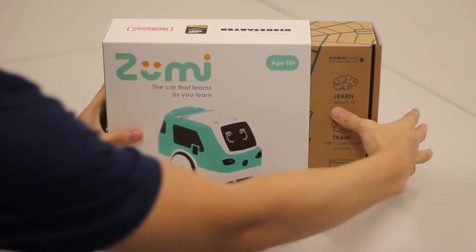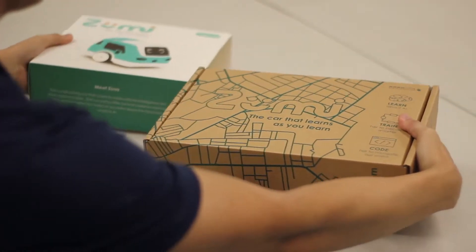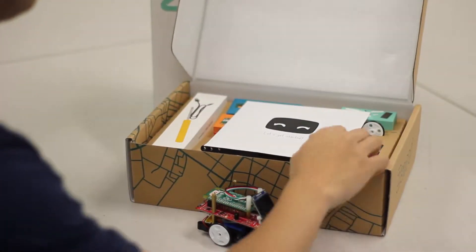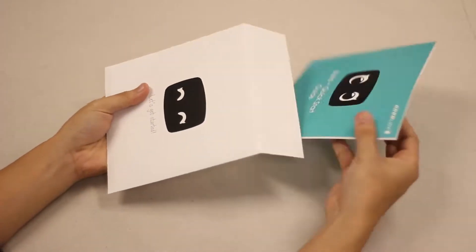Hello everyone! In this video we're going to build the Zoomie together. In total there are 17 steps, and the first thing we should do is go over all the tools we need for the Zoomie. So let's get started.